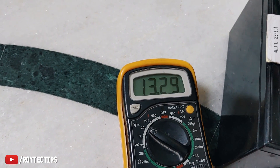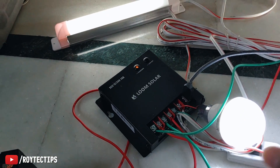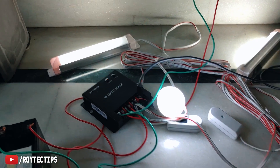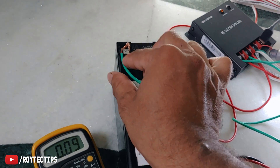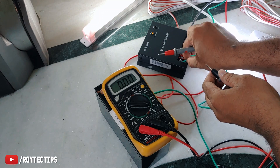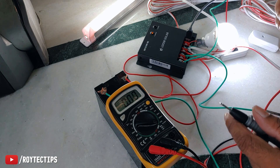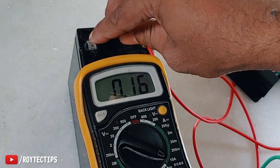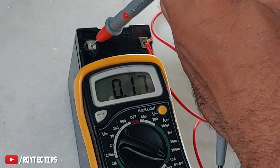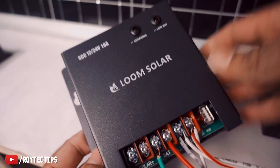By 12:30 the battery is fully charged at 13.3 volts. The 5-watt light and 7-watt light are running, along with a 5-watt USB fan — everything is running on solar. The solar panel is still charging the battery. If I disconnect the battery you can see it flickers — it's not ideal but it's running directly on solar. The panel is producing 1.93 amps — about 25 watts. The battery is receiving 1.6 to 1.7 amps. Turning off the lights increases the charging current.